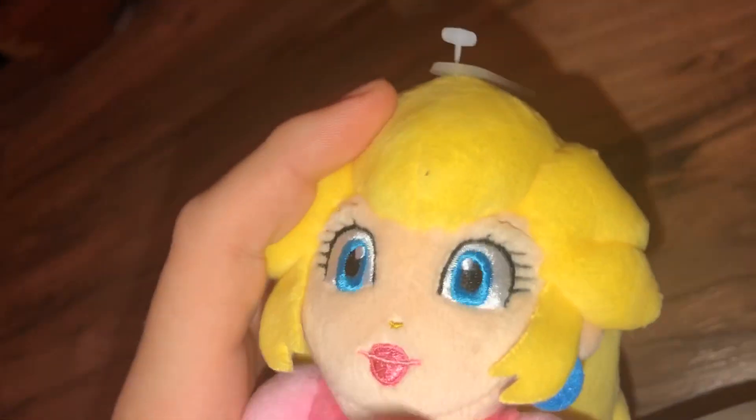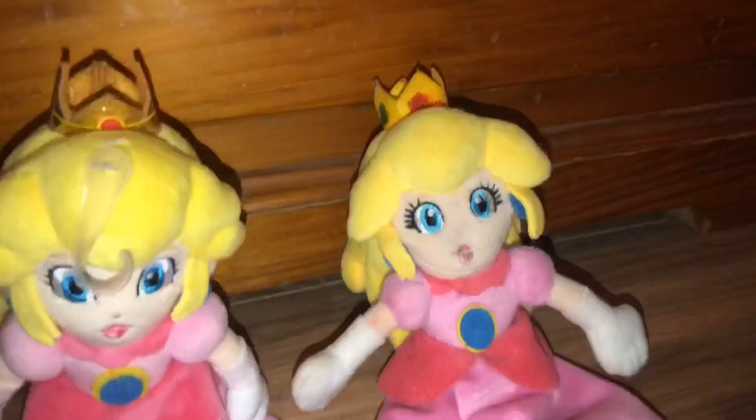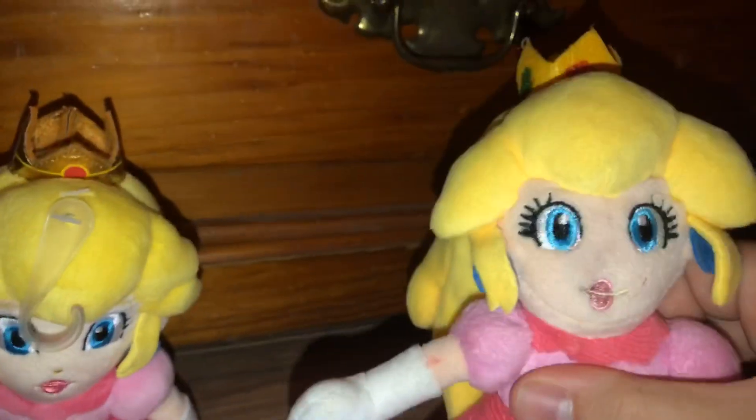Here is her crown. Here is her face — she has a nose. And here is her hair. And here is the tag. Here's a comparison of my new Princess Peach to the old Princess Peach. And this is a bootleg.